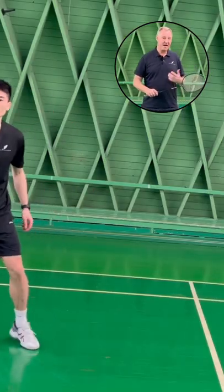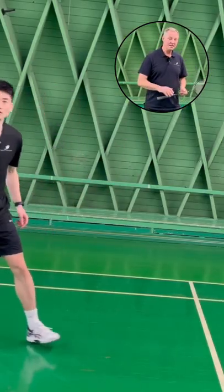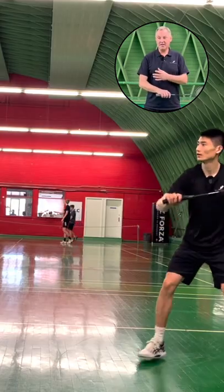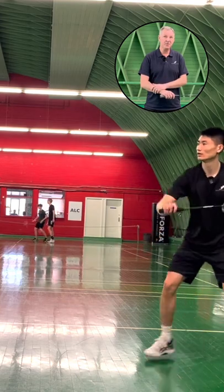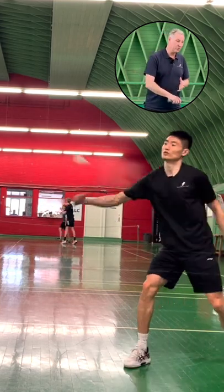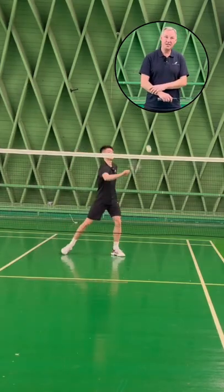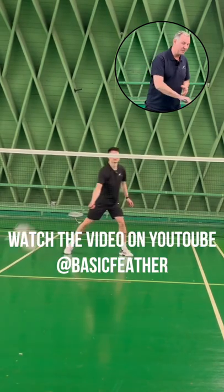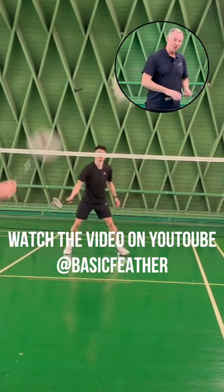The second type of backhand drive has a slightly longer action to it, and it can be advantageous for younger players because they do not have enough strength in the forearm. It can also suit less experienced players who need to generate a little bit more power, which means a longer action of your shot.